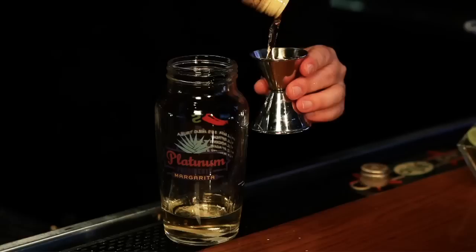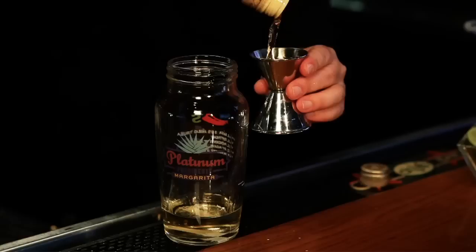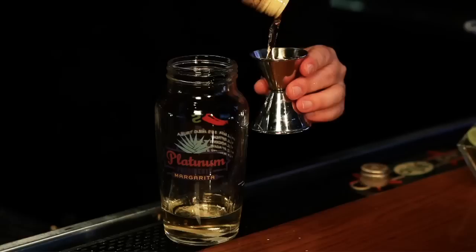We're going to start by adding the Tres Generaciones Añejo tequila. From there we're going to add some Cointreau orange liqueur and of course our Presidente brandy. When we make a margarita, we want to have that perfect balance between sweet and sour. So we're going to start off by adding a little bit of fresh lime juice and balance it with an equal part of agave nectar.